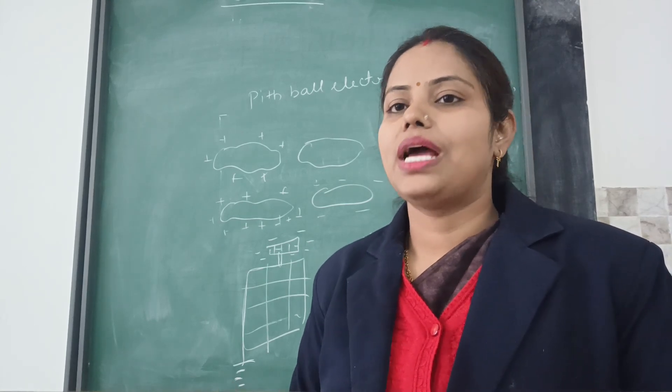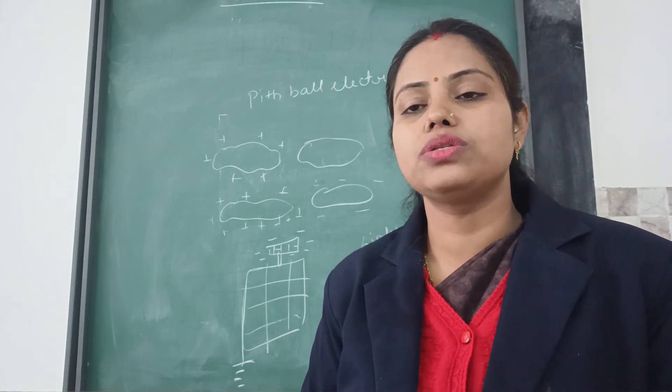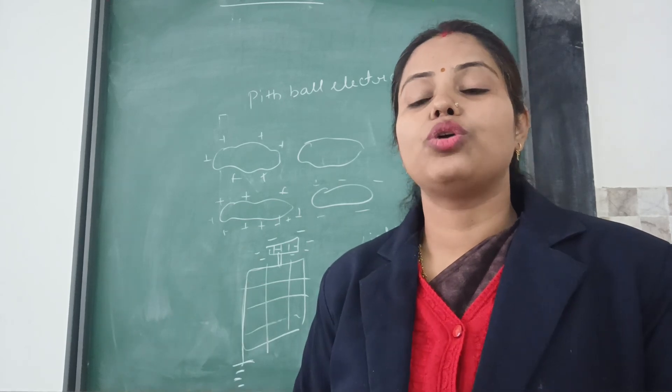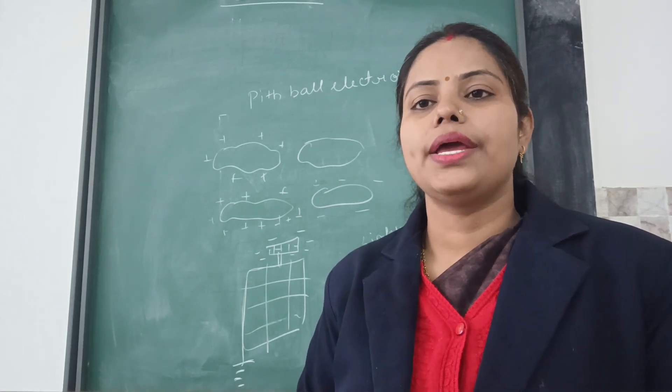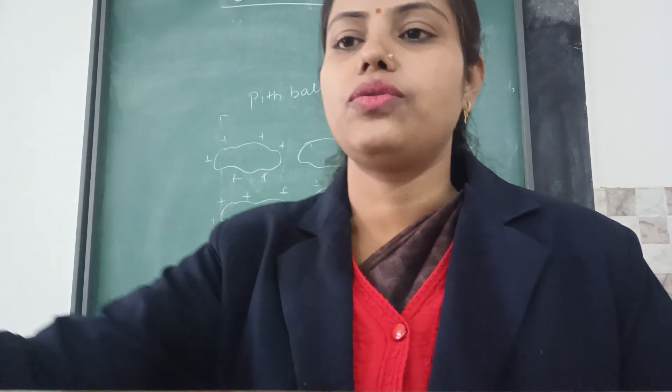In this chapter we have studied about static electricity, its kinds, how it is being produced, how it is present in the body, what are its effects, and what are its uses. I hope that you all will learn the chapter properly. Thank you everyone for watching the video.